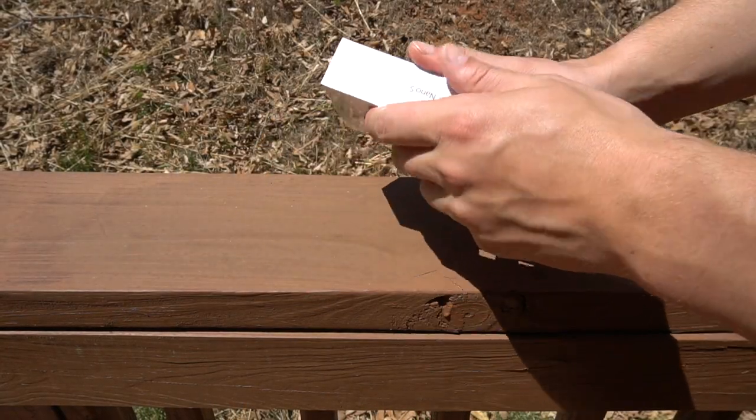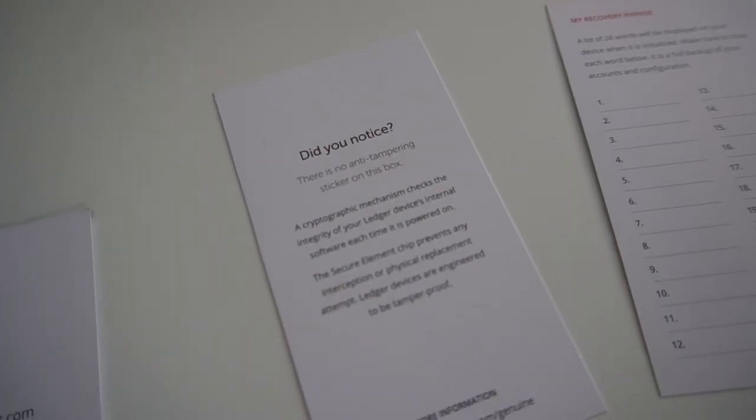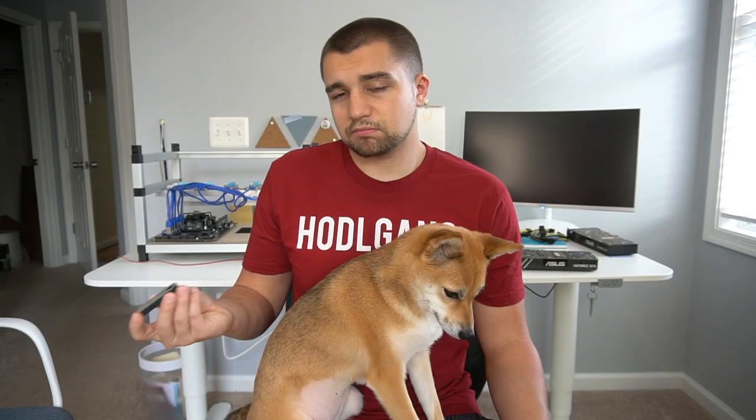One other note I didn't cover in the packaging section: this isn't any kind of tamper-proof seal, but they boast that the key is generated right there using a cryptographic function on the spot. So even if your box is open, you're technically safe — but why wouldn't you just return to Amazon and get a box that is shrink-wrapped? That's up to you.